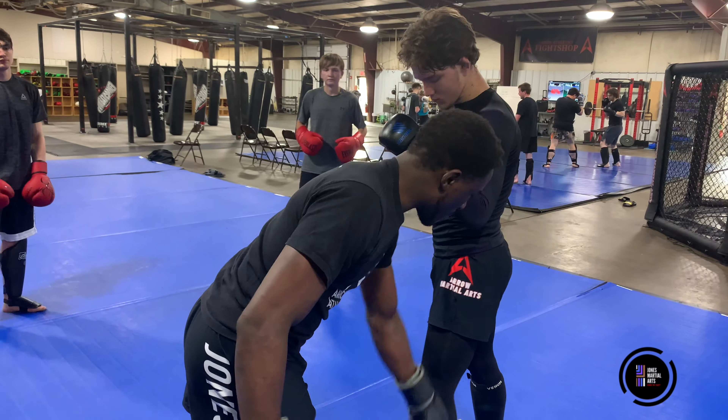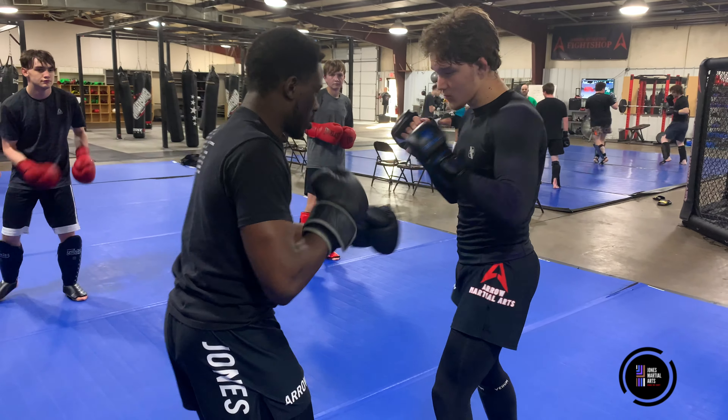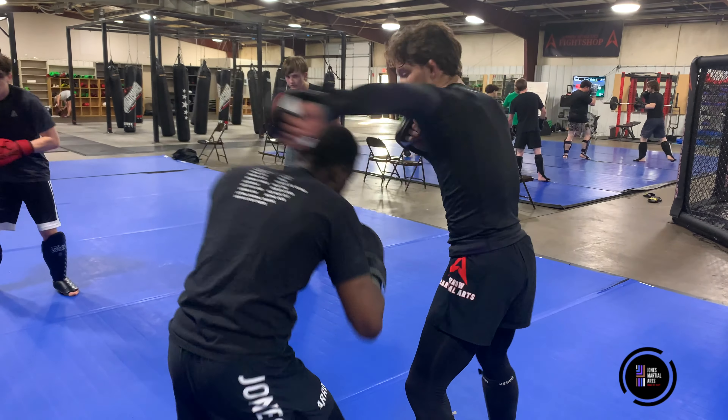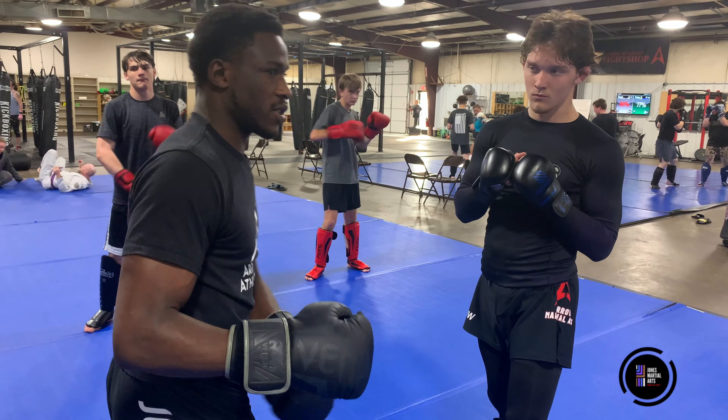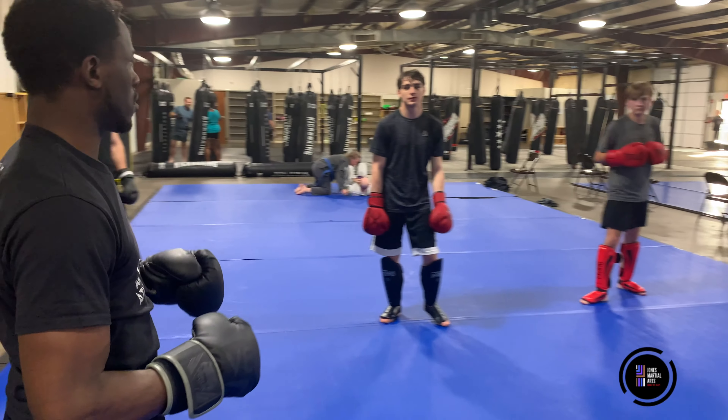I'm trying to get the top of this leg. 6, 3, 2, 1, roll, bounce. Same motion, same chop. 3, 1, 2.